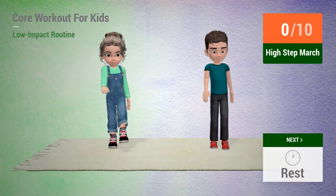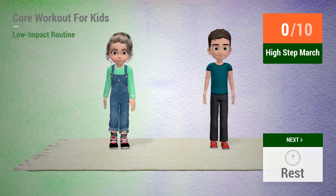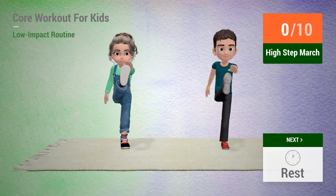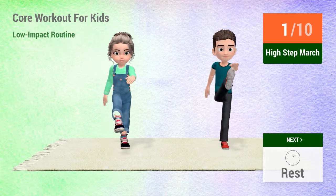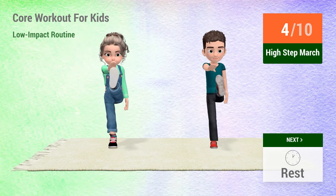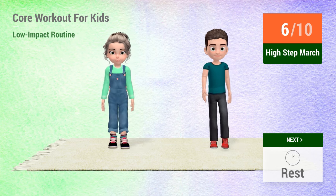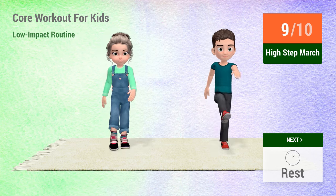Up next, high step march. In 5, 4, 3, 2, 1, go! 1, 2, 3, 4, 5, 6, 7, 8, 9, 10.